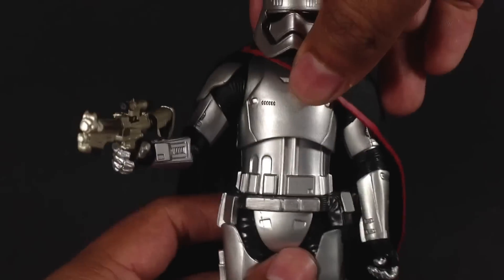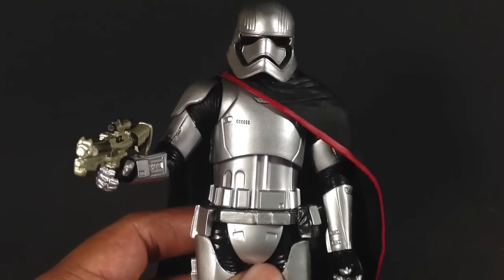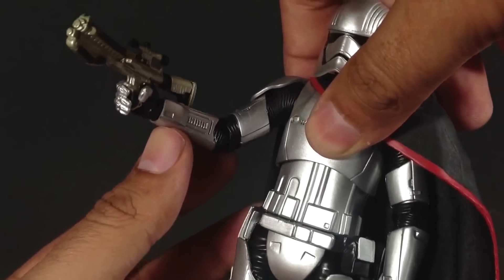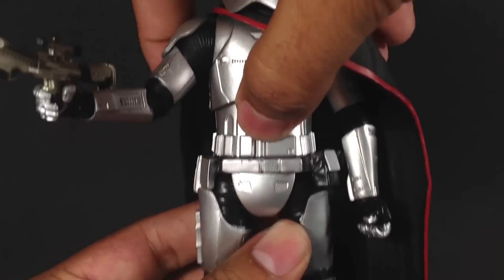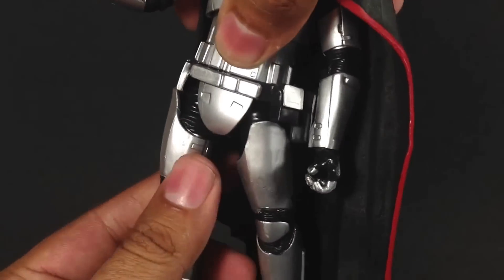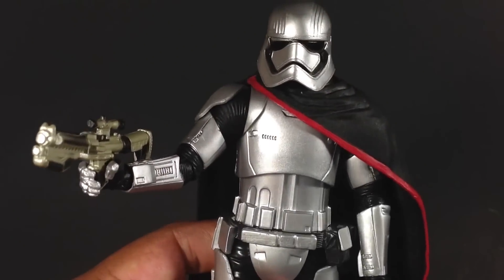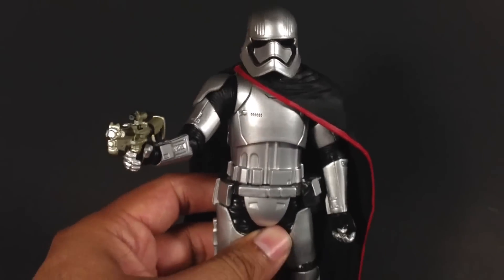She looks fantastic. Articulation: you've got your ball-jointed head, the hinge. You've got your ball-hinged shoulders. You do not have an upper arm swivel, unfortunately. You've got the ball-hinged wrists. You have a ball-hinged torso. No swivel waist, which would have been awesome. You've got your ball-hinged hips. You've got your upper thigh swivel. You've got double-hinged knees. You've got hinged ankles with the rocker. So great articulation. It's been better in the past, but definitely some great articulation.